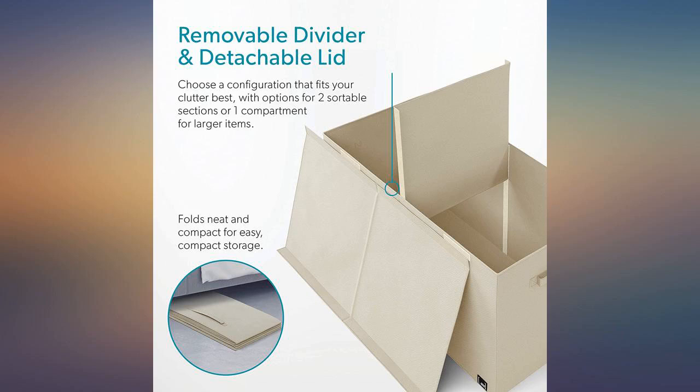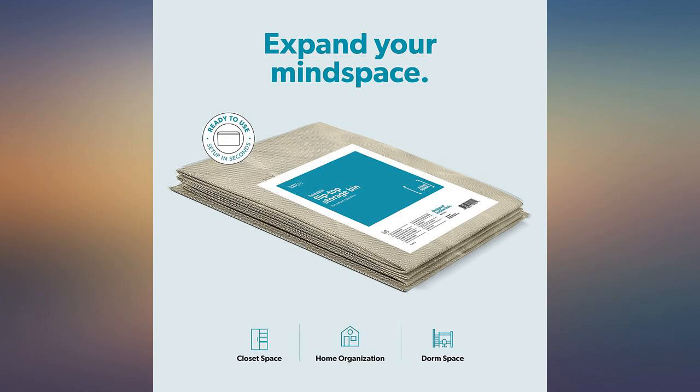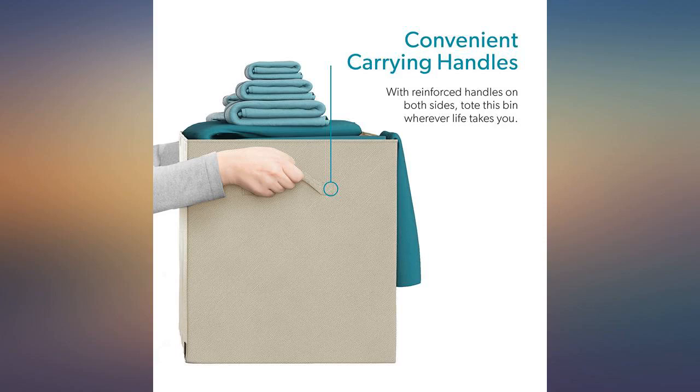Got this for my daughter-in-law and she loves it. It can be used for anything. Overall good product. I have to keep cats off it because they sink the lid in.